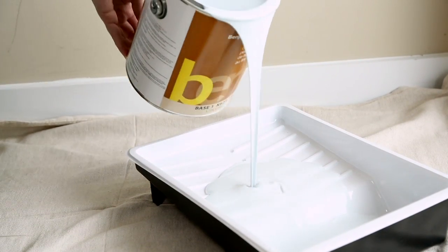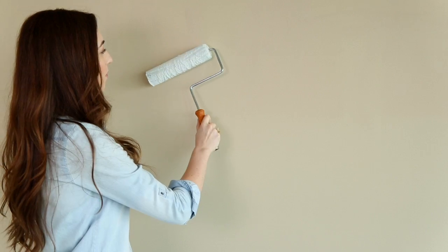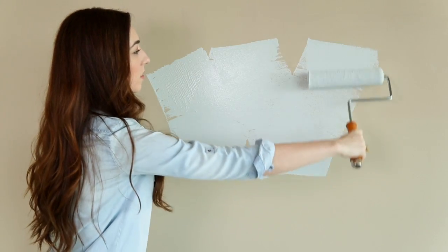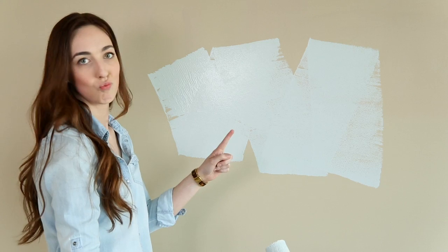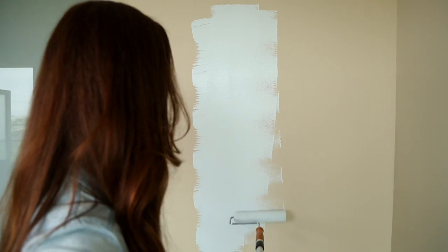Now let's talk rollers. No matter what type you use, it's important to de-fluff it using a lint roller. This will prevent those fluffs from ruining your paint job. We've all heard to roll in a W shape, but remember: short and wide Ws — bad. Tall and narrow Ws — good. This will give you more even coverage and overall better results.